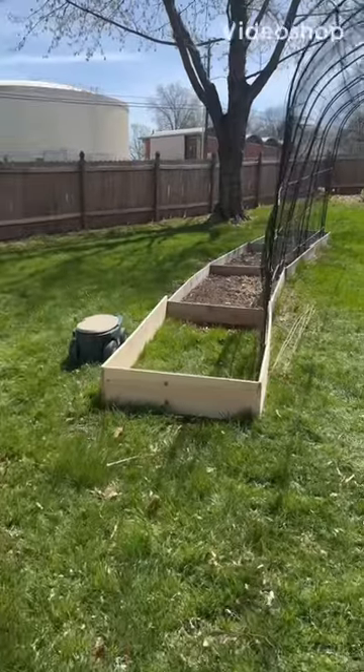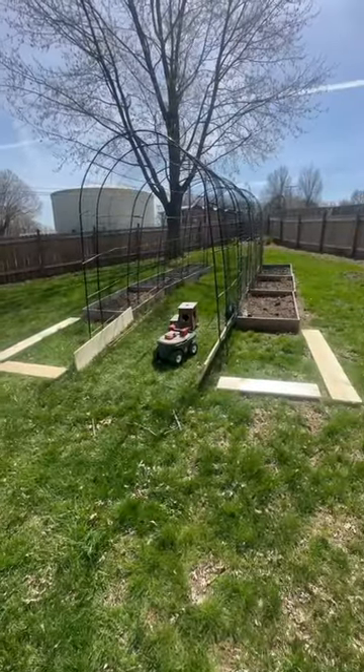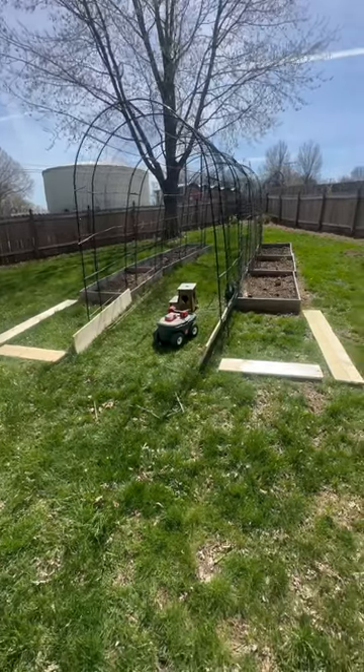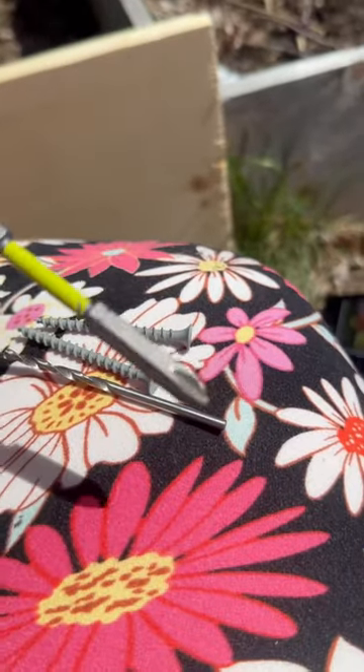I just built these two garden raised beds — here's how. I need two drill bits: one that's the perfect width, and one that is a Phillips screwdriver.